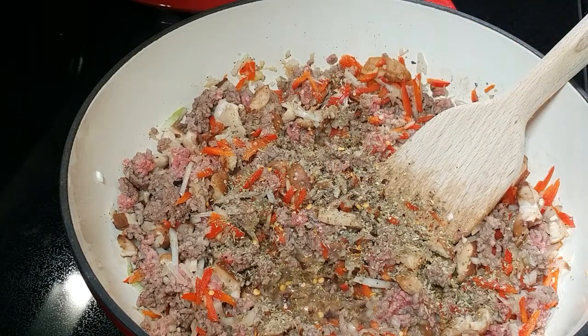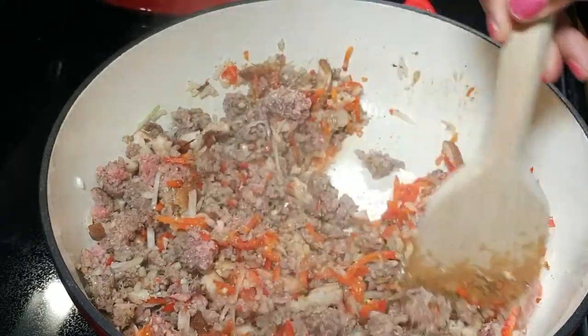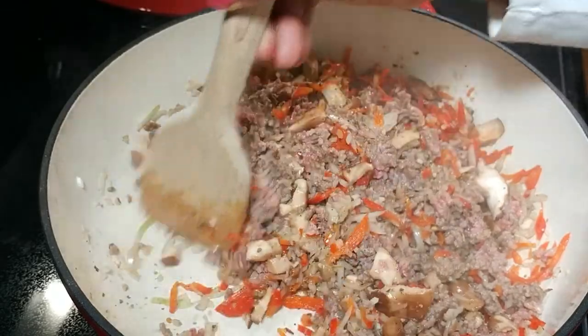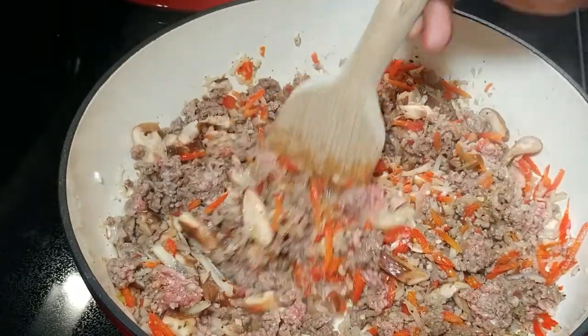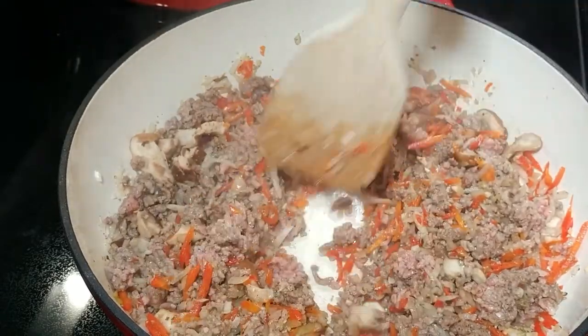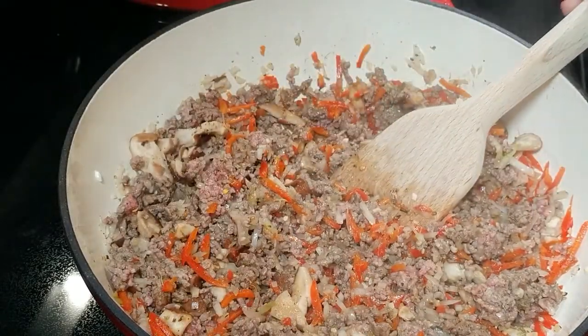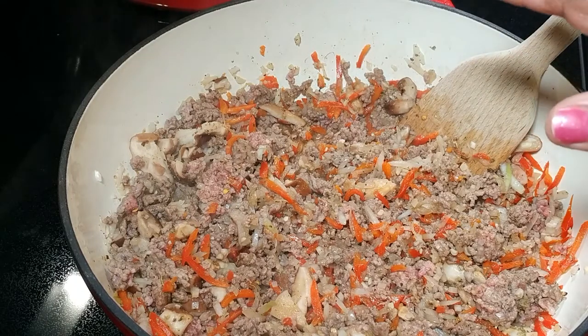It's not there to make it hot, but it does give a certain amount of flavor in the background that you are not going to want to be without. So we're going to let those come together and I'm going to give it a good stir. Let's see if we can add our next ingredients — we need four cups of chicken stock.